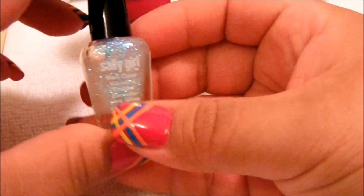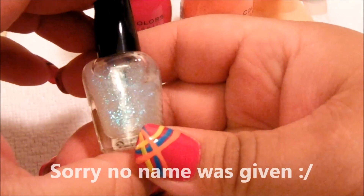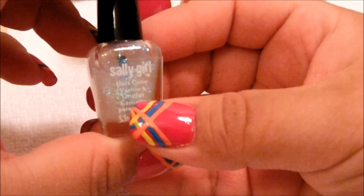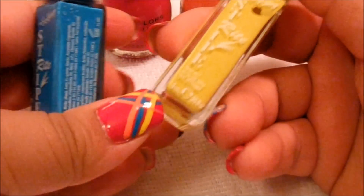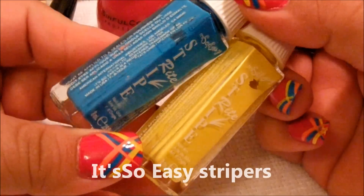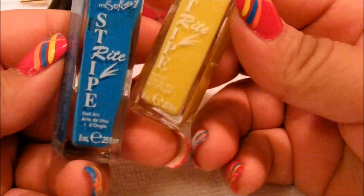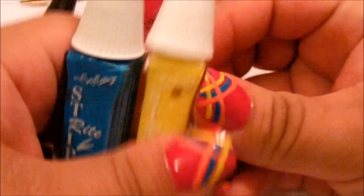I'm going to use a little bit of the Sally Girl glitter nail polish here. This is actually a good tone for flakies — I'm sure you've heard of that — and it does that nice two-tone color effect. I'm also using these Stripe Rite polishes from It's So Easy, a yellow and a teal/turquoise. I got a whole little collection of them that I did for another contest I entered in my hometown. Alright, let's get started.